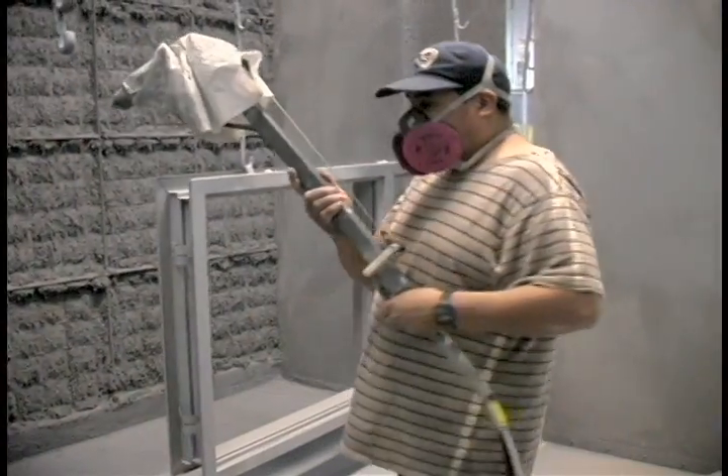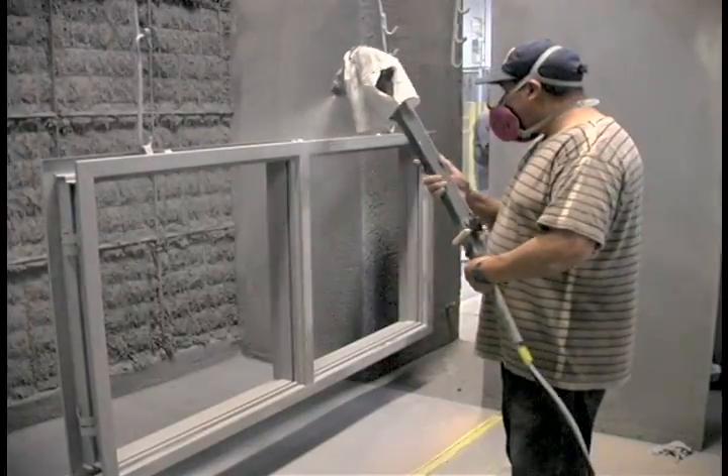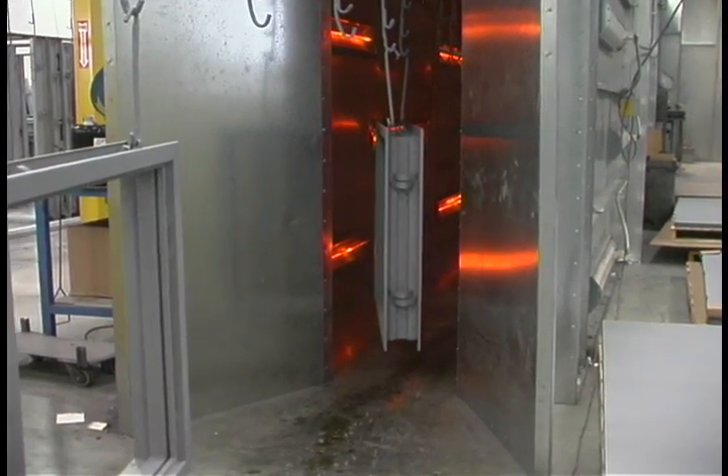The last manufacturing step is prime paint. This low VOC paint is applied electrostatically. The frame is then baked in an infrared oven. This process meets lead requirements along with the ANSI spec 2510 for prime paint.